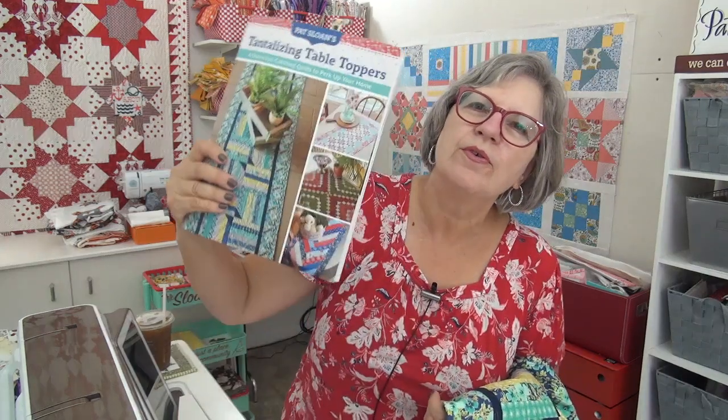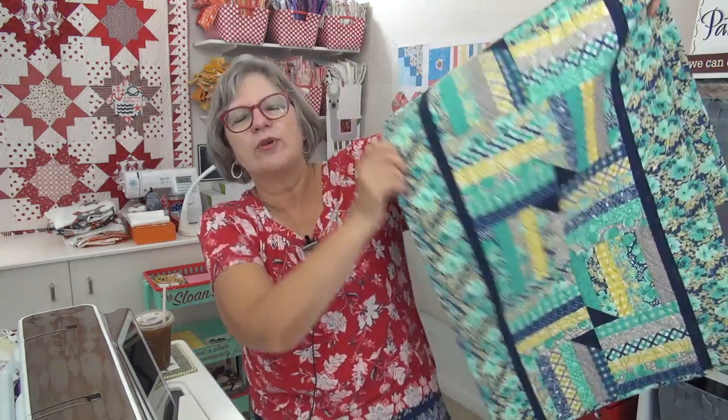Hi my friend, it's Pat Sloan here. We are on the table topper sampler from my book, The Tantalizing Table Toppers. We have Secret Lives of Color, another autumn sampler, plus you've got to see my website today, and another update from Norma Nanette before they leave Jane. This is the last update when they're with Jane, and it is a doozy. We're doing that at the end. First let's do Tantalizing Table Toppers.